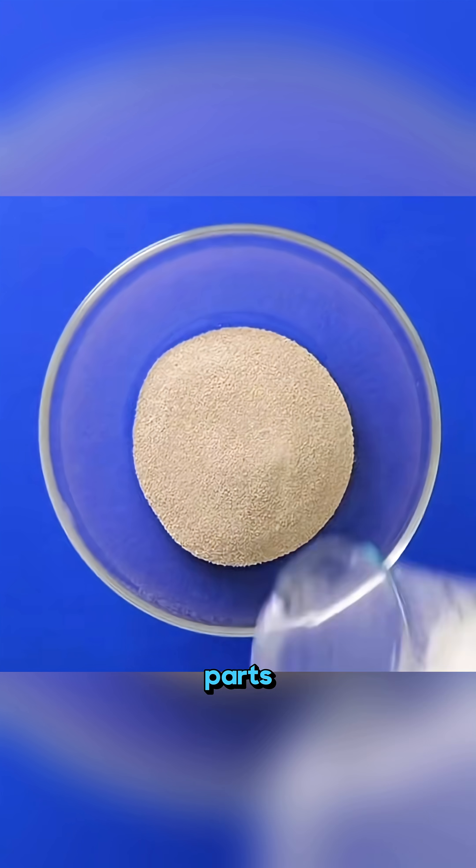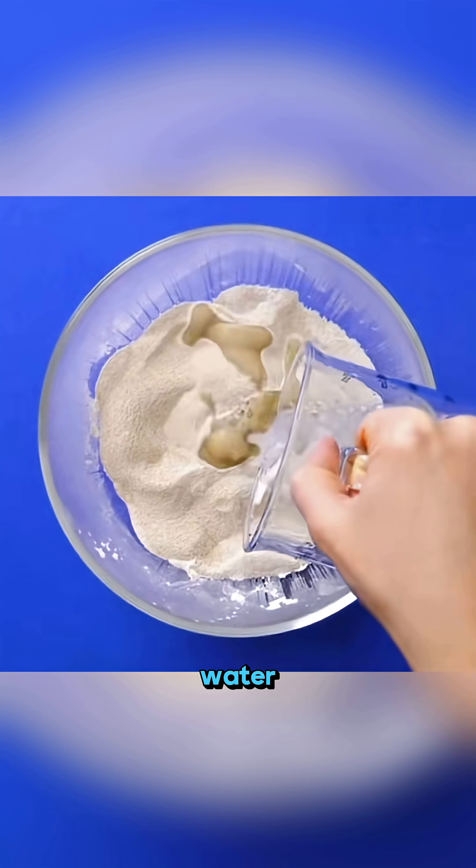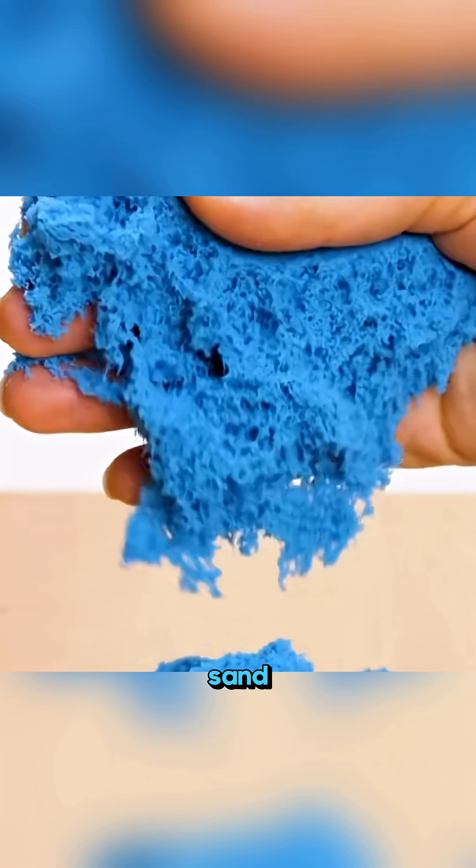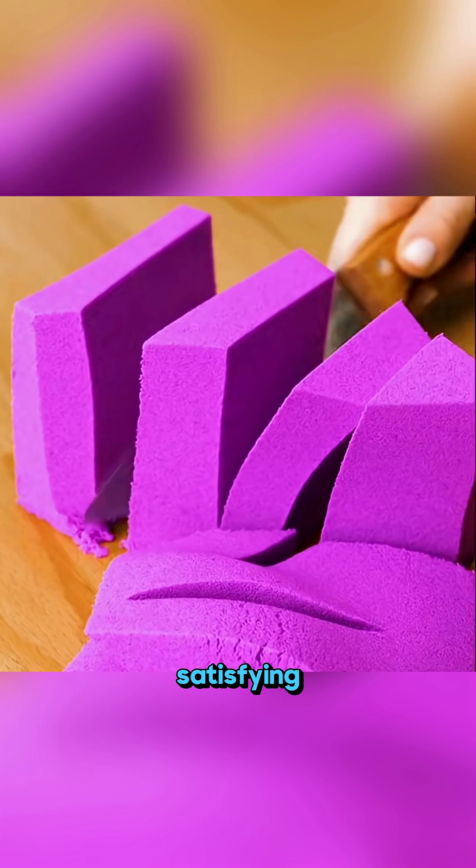Mix three parts sand, two parts starch and one part soapy water. Add a splash of color and you've made your very own space sand — soft, safe and super satisfying.